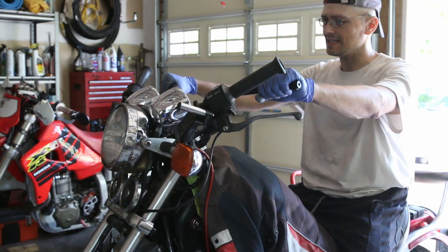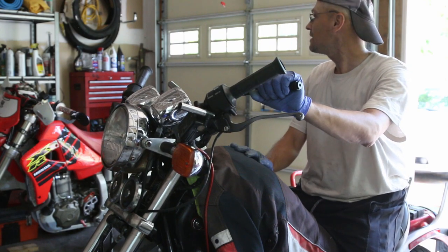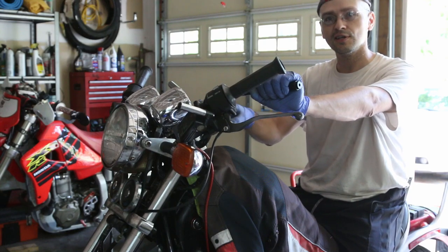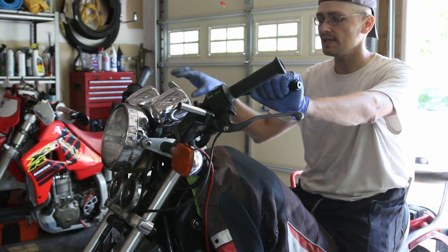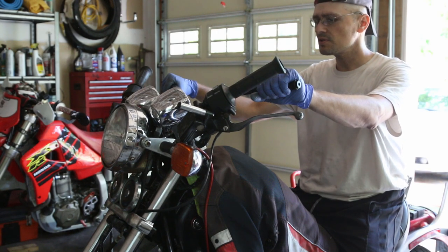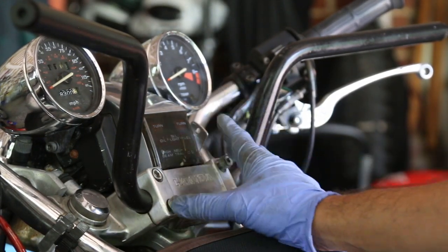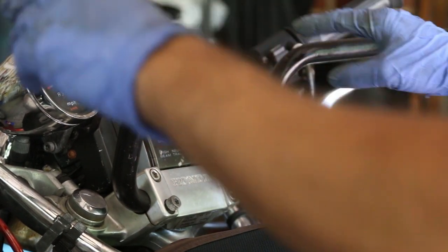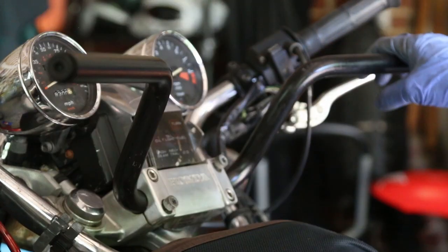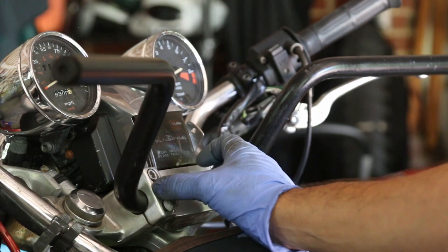I'm going to go ahead and see if this will work. I had the handlebar just hanging out there. The one thing I would like is a cross brace because then you could mount the GPS, but this is fine. It seems to be more chopper-like, a little bit more modern. Remember there are two different sizes here which is kind of odd. The only thing we need to figure out is whether you want it higher up or lower down, and keep in mind you want it to be the exact same width on each side.